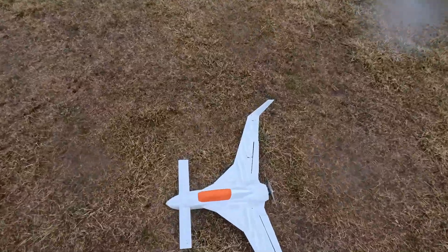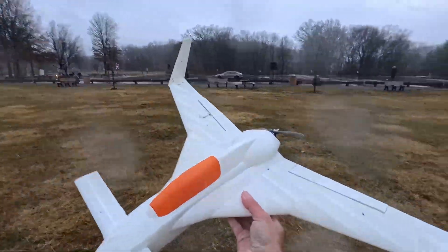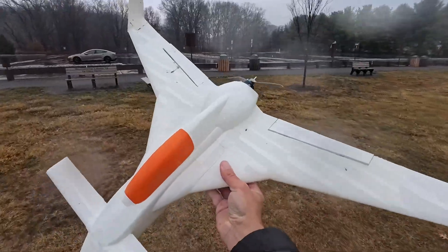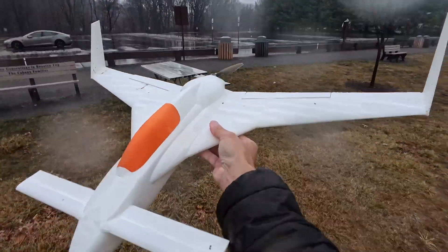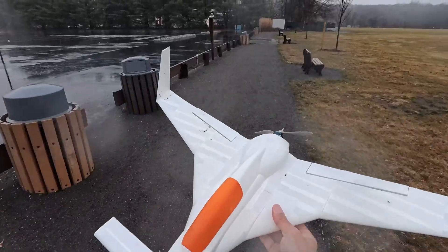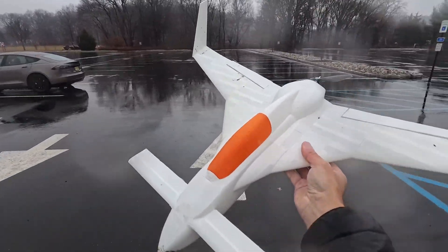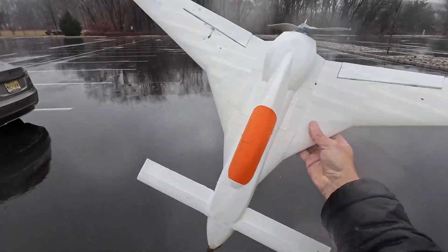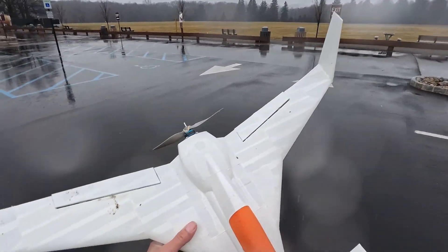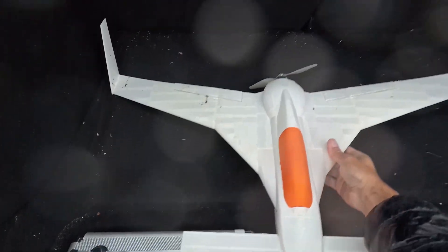All I need to do is make a little bit of an extension on the elevons - I'm going to extend them ever so slightly inward, all the way to that break, so they're going to be a little bit bigger for pitch authority. And I'm just going to change the CG one half finger backward and we're good to go. This thing flies really nice and I am excited to fly it in dry conditions. No wind today, which was nice.